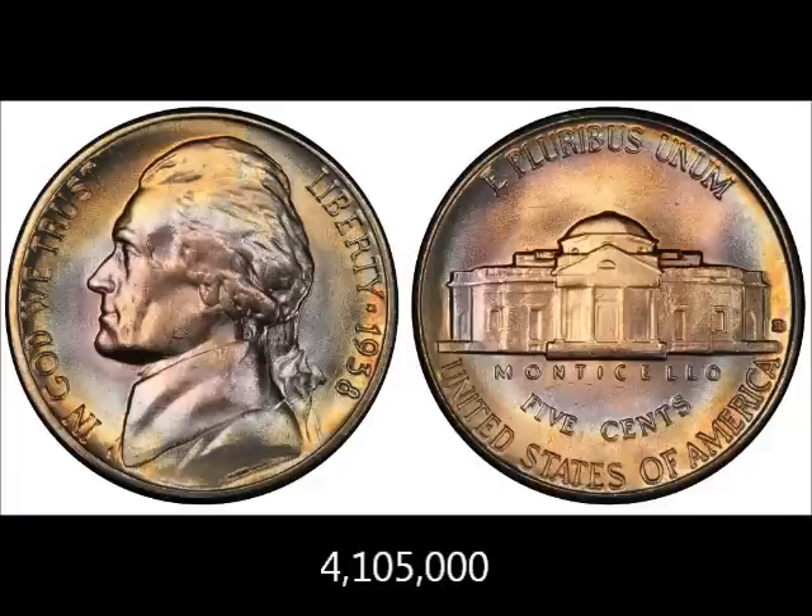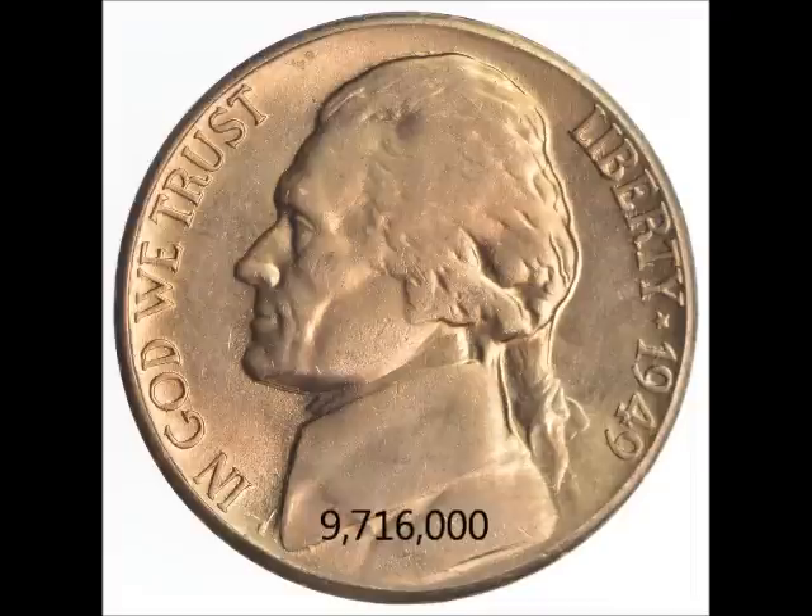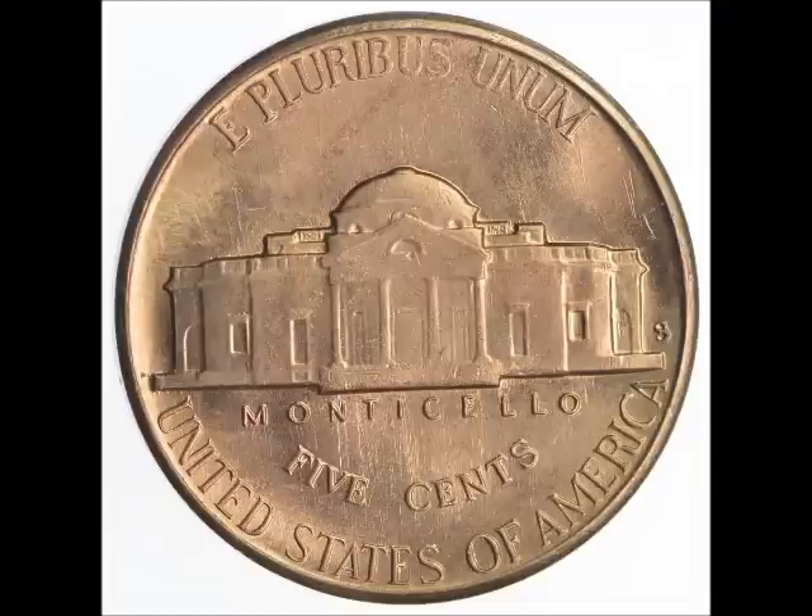We're going to follow that up with the 1938-S, San Francisco mint, which has a low mintage of 4,105,000. The 1939-S has a mintage of 6,630,000, and you can pick these up for between $20 and $75. The 1949-S has a mintage of 9,716,000 and you can find them from $1.50 up to $10 — you can definitely pick that one up fairly cheap, and you can also find them in pocket change from time to time.